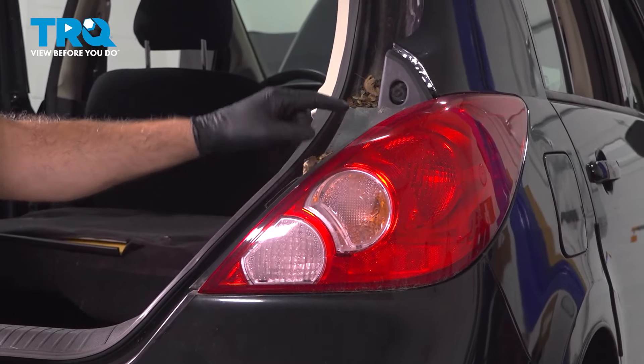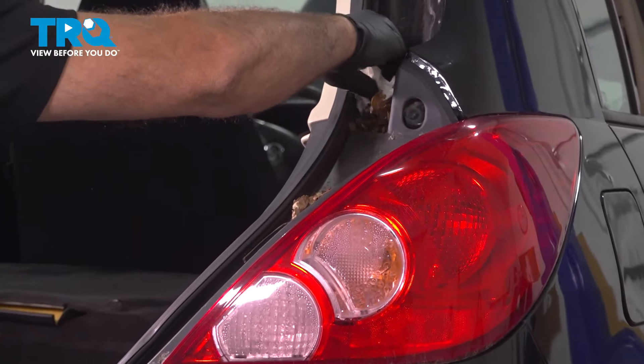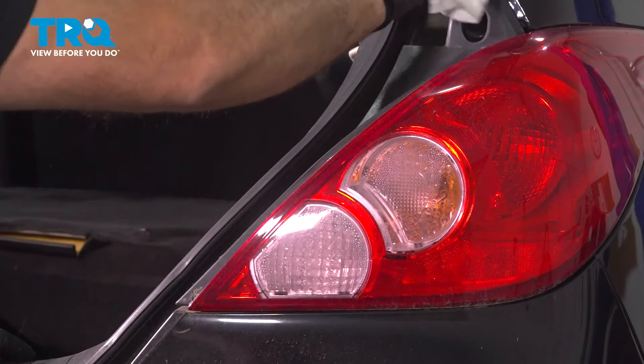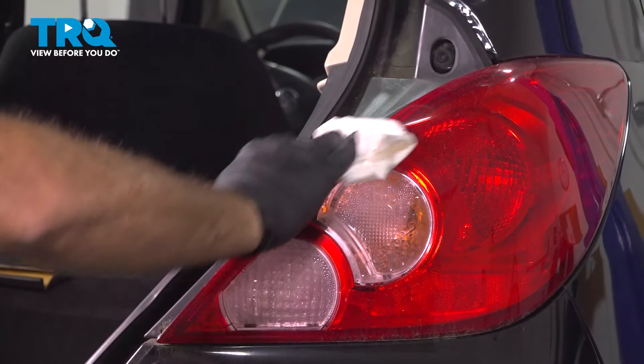We're going to go ahead and pull out the tail light assembly. You can see there's a bunch of debris here — it's going to be best if you can clean this up. You can use a vacuum, or if you have an air hose go ahead and blow that out. In our case here, we can just wipe that out.